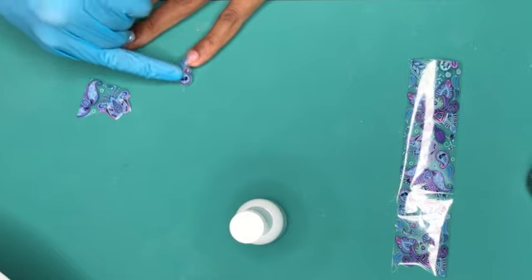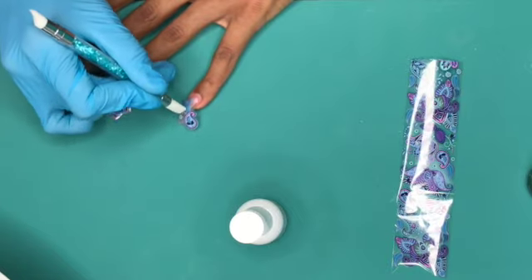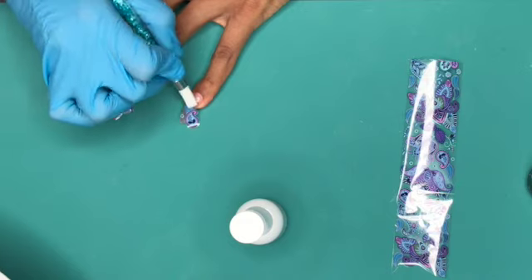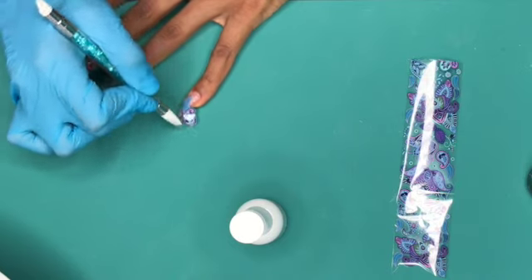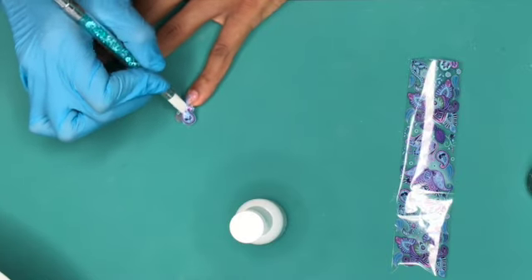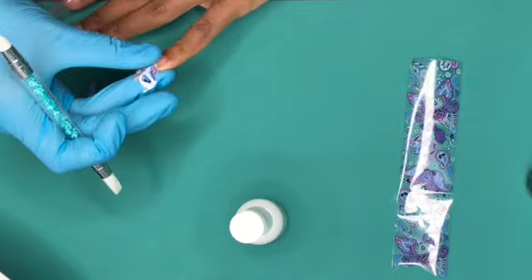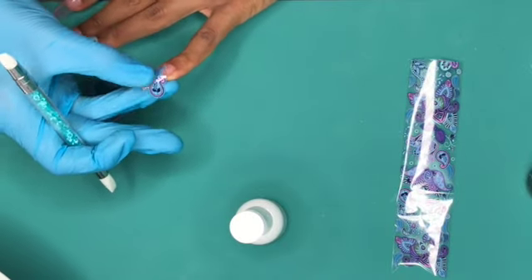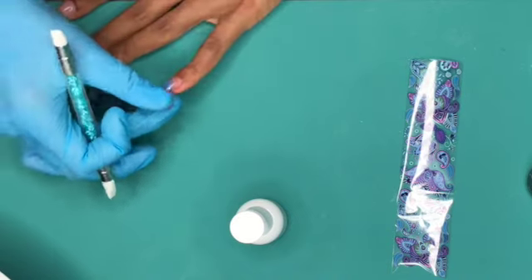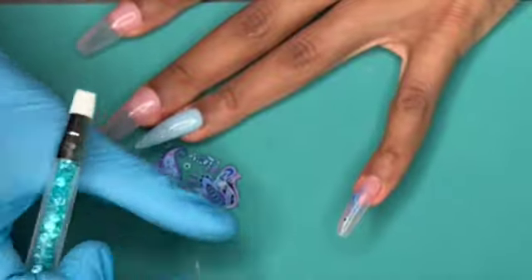I have to say I'm pretty picky about the image that I choose to put on the nail. I will go and cut out exactly what I want, I'll put pieces together if that's what I'm really looking for. When it comes to picking a piece of foil that I want on a nail, I am pretty specific. So I was not so happy when this did not work — I thought it was the cutest piece.